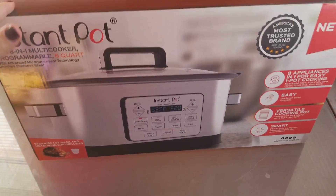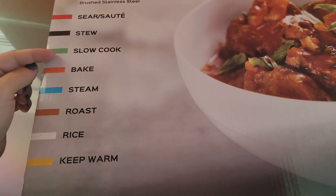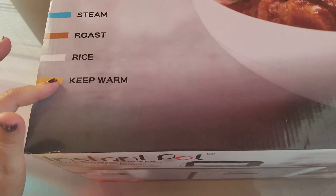This is exactly what it can do: it can sear and sauté, it can stew, slow cook, bake, steam, roast, it can cook rice, and it can keep warm.